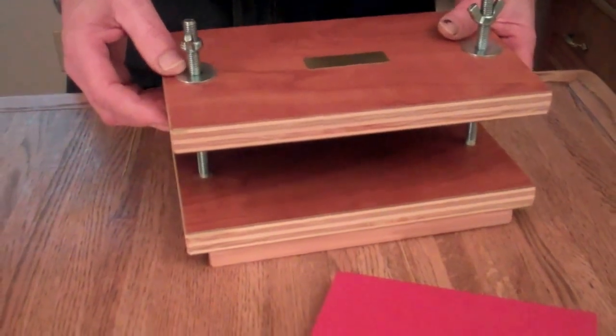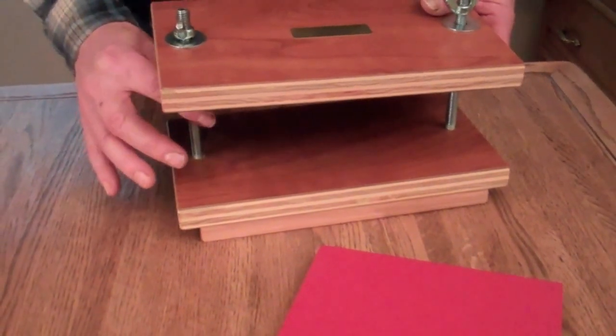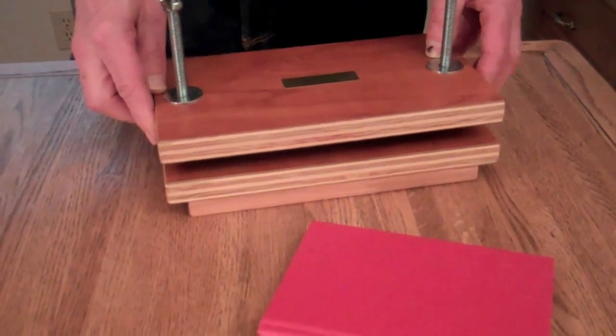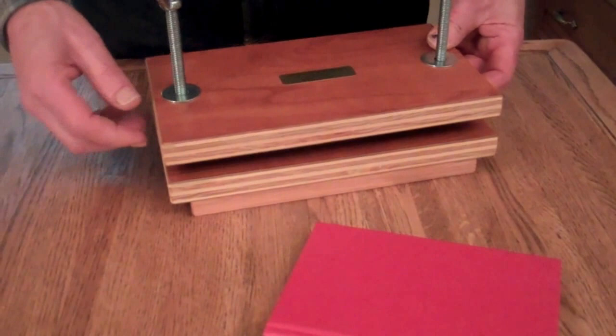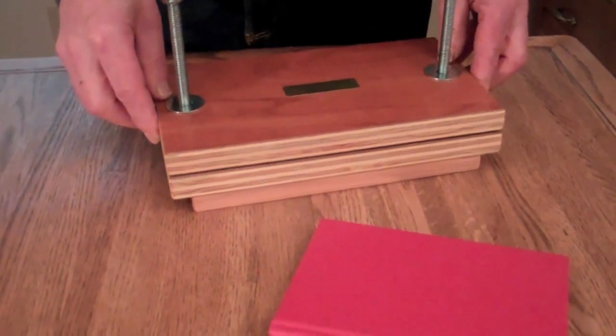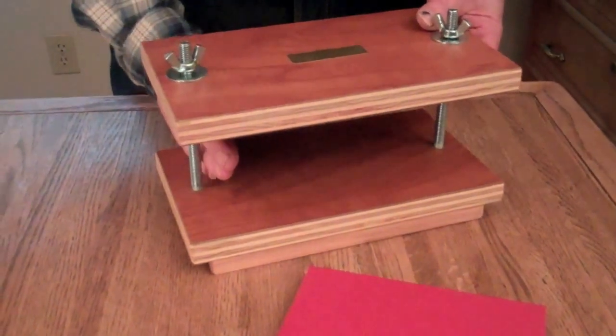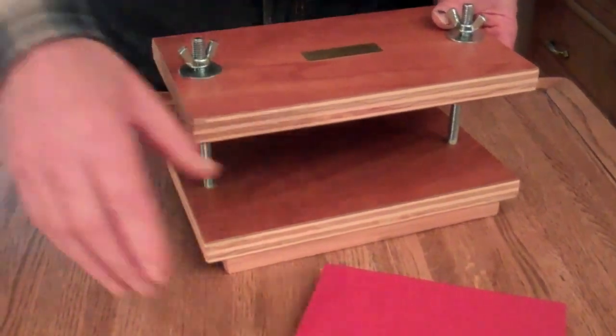One thing I don't do with the miniature that I do with the big press is I don't include the springs, because miniature books are real small and when the spring stacks up it's too thick to press your book. But you can use the props I use for shipping to hold this up while you're putting your book in.